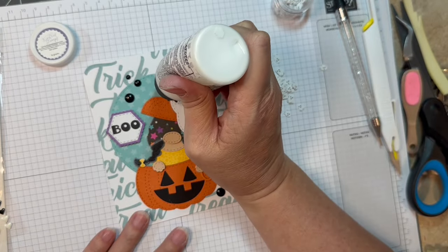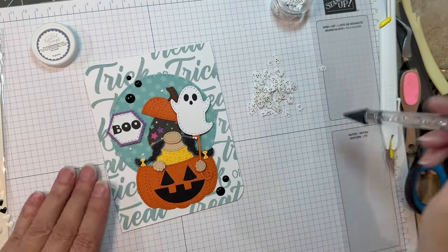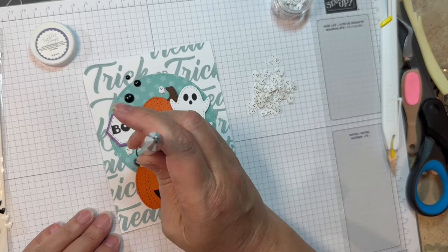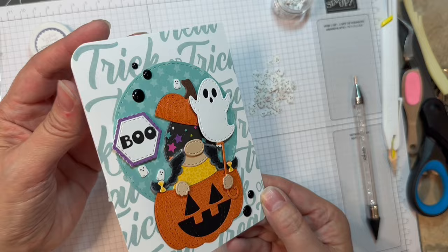These are Kindred Stamps little ghosties. I don't even know if you can get these anymore, but there are other ghost shakers out there that work just as well — little clay bits. I'm just going to add three little ghosties to my background in a visual triangle. And there you have it — isn't that cute?